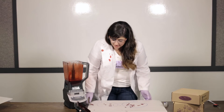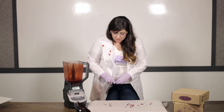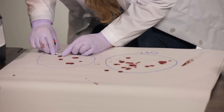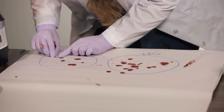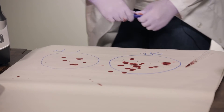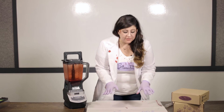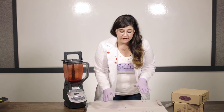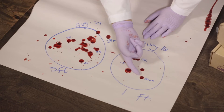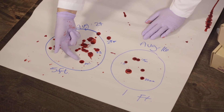I would also recommend that after they dry, you measure the diameter of each of these blood stains in millimeters. This one is about 20 millimeters and you can go through and average all of these. I've gone ahead and measured the diameter of several of my best samples and averaged them together. The average for one foot came to about 16 millimeters, and the average for a five-foot drop came to about 24.4 millimeters.